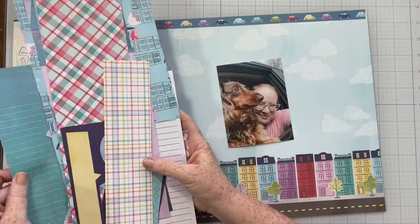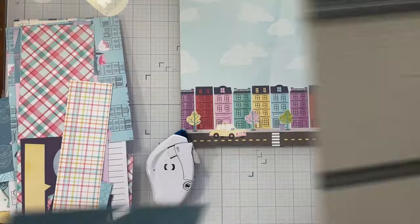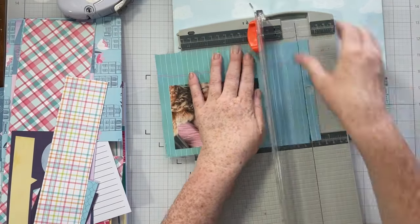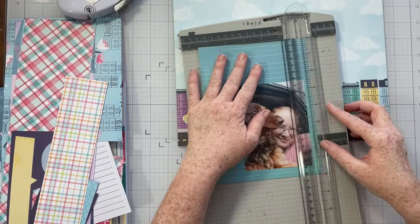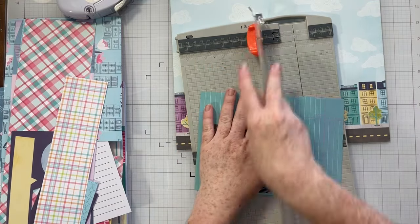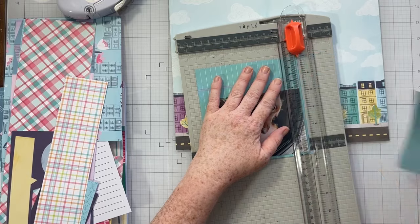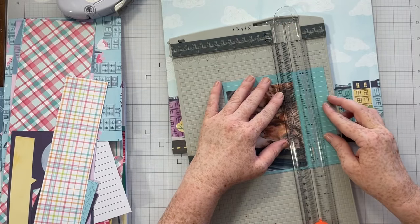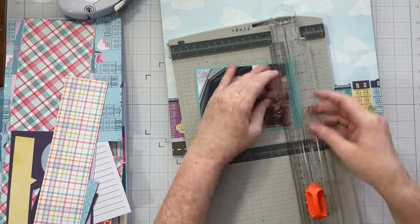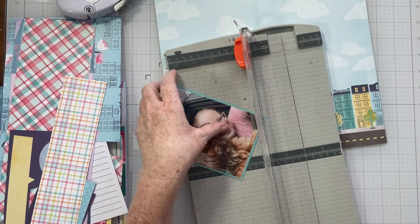Initially I was going to use the sketch I showed you, but then as I was going through papers I found this paper from Sparkle City — it did all the things and I adored it. So we are going to let this pattern paper do the work for us and create a layout around it. It works for my story, it works color-wise, and I've kind of been hoarding this pattern paper because I really loved it and was waiting for the right photo. Today is the day.